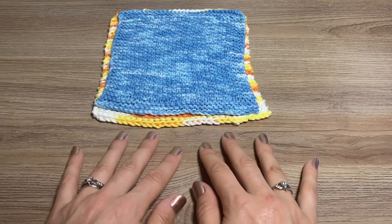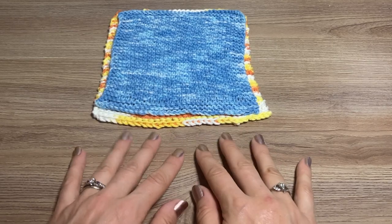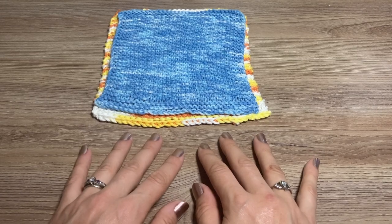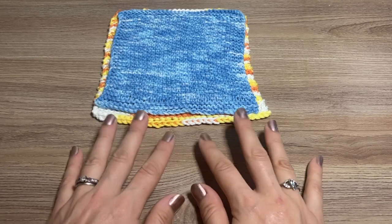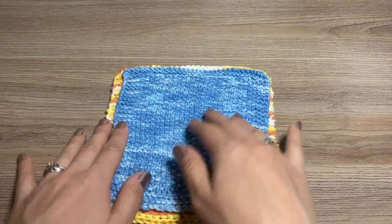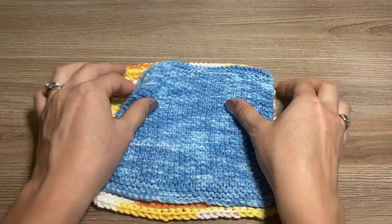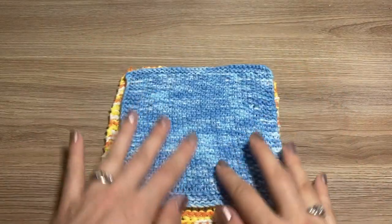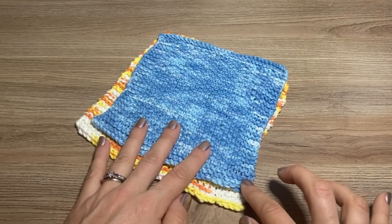Hello again everybody! Today we're going to do another dishcloth tutorial. I did a dishcloth tutorial on this channel before with a really basic dishcloth that was knit on the bias, and now this is just a different variation of a dishcloth. There's probably a million ways you can make a dishcloth, but this is just one of the others I use, so I have some samples here.